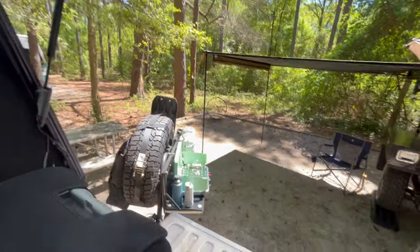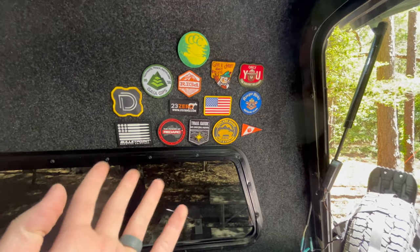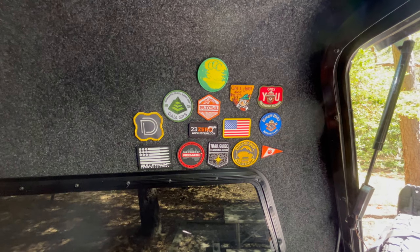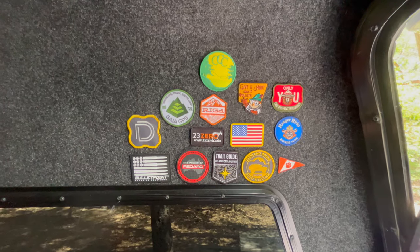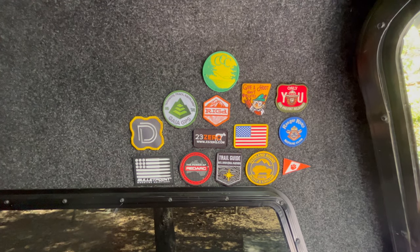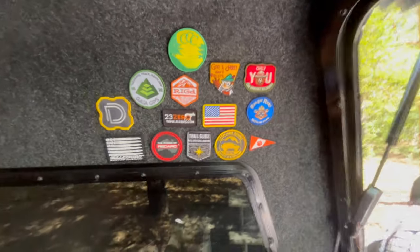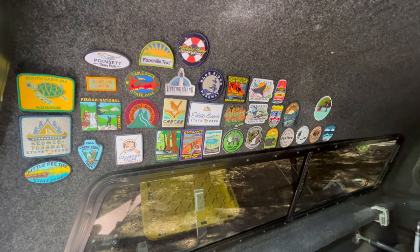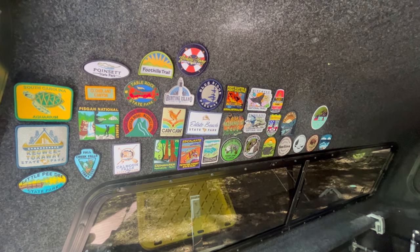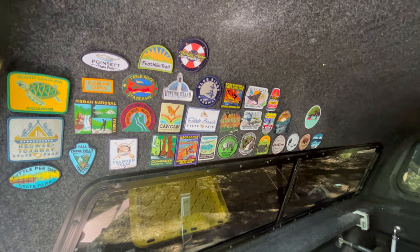This one is LED angled for when we're cooking. You can't be an overlander or adventure camper without having patches. We put all the companies we proudly support up here — if they have a patch, we'll buy it and put it up. The other side is everywhere that we've been: any kind of long trips, day trips, anywhere that sells a patch, we pick it up and stick it on that side.